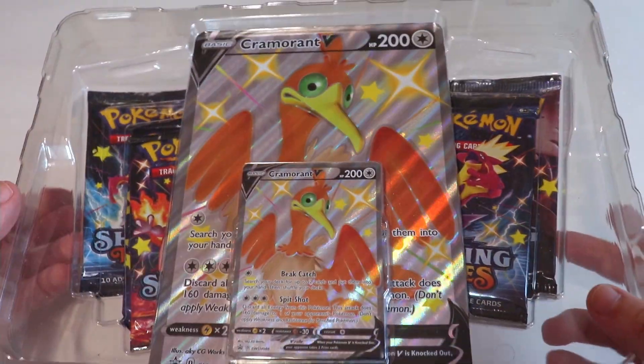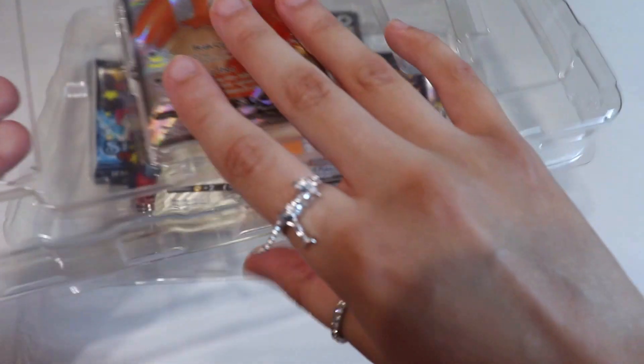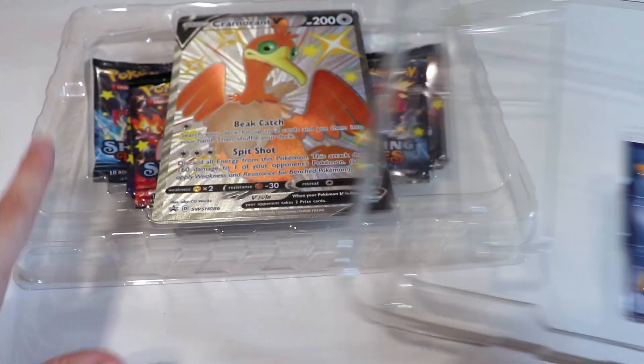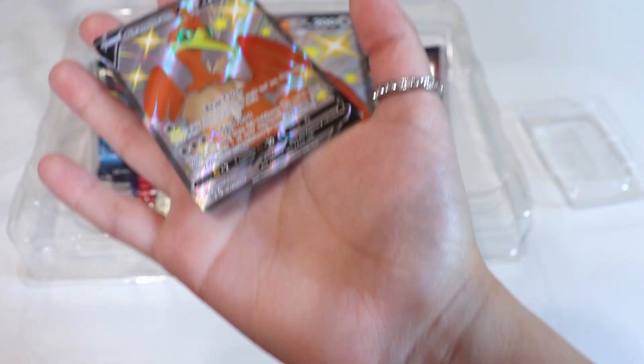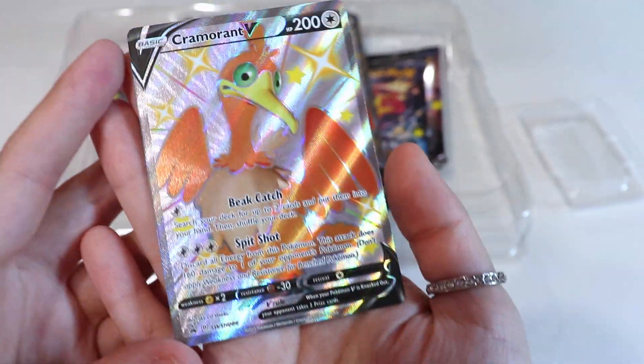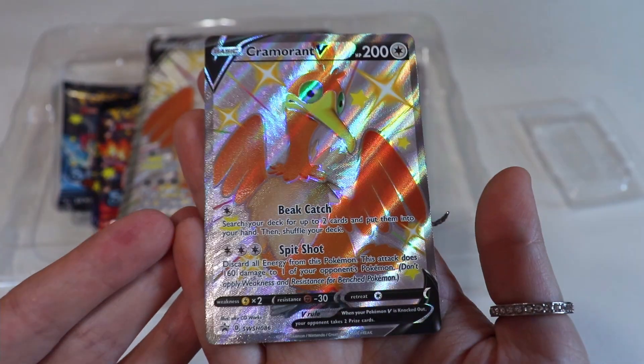Okay, so here's what this looks like. I'm just going to take off the plastic. When I say that these products are exclusive to Walmart, I mean this specific placement of the cards and stuff, because the Cramorant isn't necessarily exclusive to Walmart. This promo came with the Shining Fates set and we did get these promos, but they were just available in tins and we didn't have the jumbo card. Here's what the normal one looks like — it looks really, really cool.